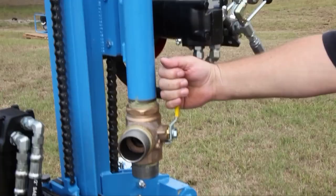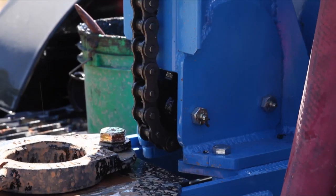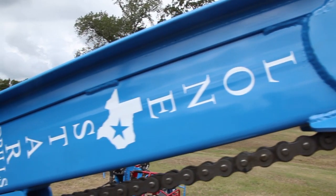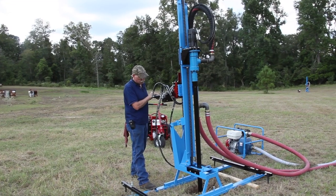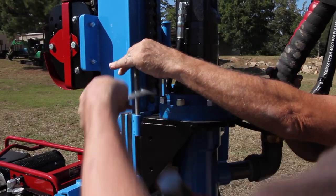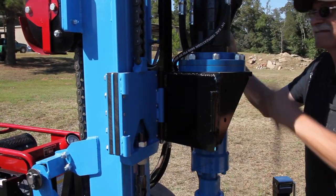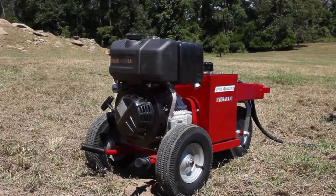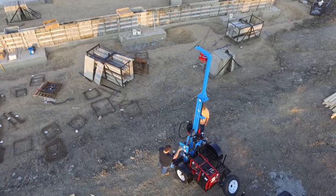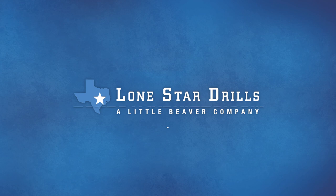The heavy-duty welded steel frame stands up to rugged applications and provides the durability needed for years of use. A convenient swivel-based design moves the rotary aside to allow easy access to the borehole. All models are available with either gas or diesel engine options. No matter the terrain, no matter the job, Lone Star has a drill model to fit your needs.